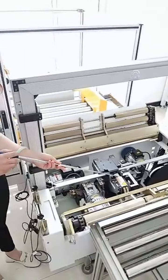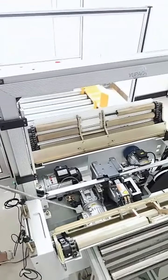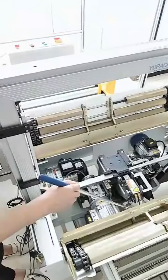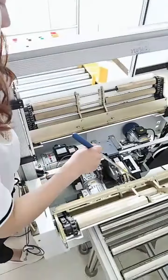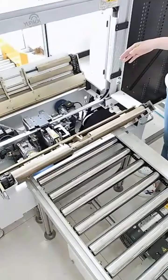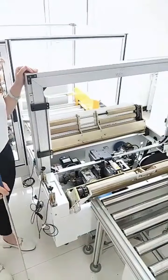Here is the header, the middle cutter, right cutter, and left cutter. I can see the black button — this is for adjusting the heater temperature. And the blue button is for the strap tension. This machine has a PP strap tension of about 85 kilograms.